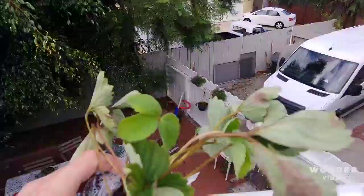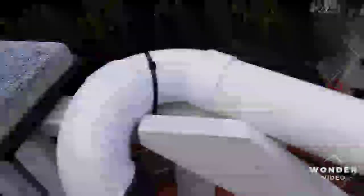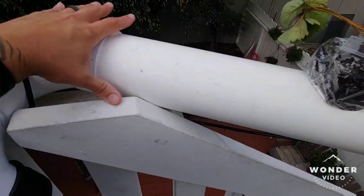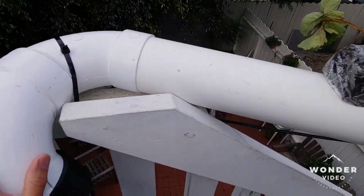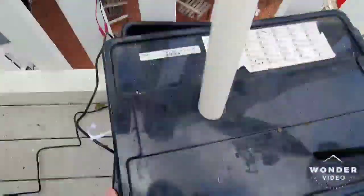Following it back here, these are some everbearing strawberry organic plants — I haven't committed them yet, they're just sitting in a bag getting sunlight since this is the best spot for sun. Following it down, we have a turn in the pipe where it just overflows down the side, back down into the sump. And that's it.